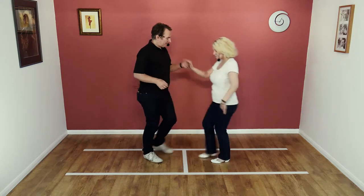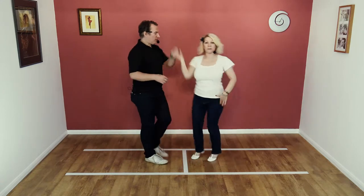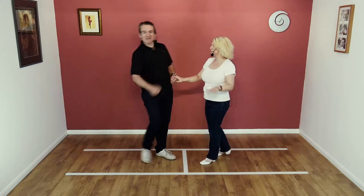Seven, eight, and away, collect, twist, twist, under, and back, return. And that was a surprise, because we added a return on the end of the move.